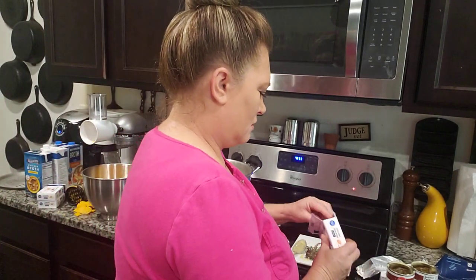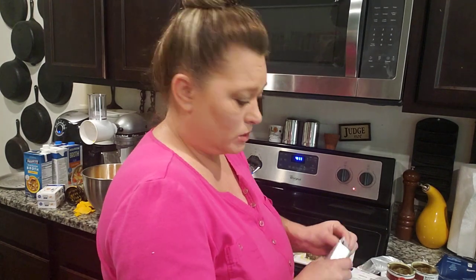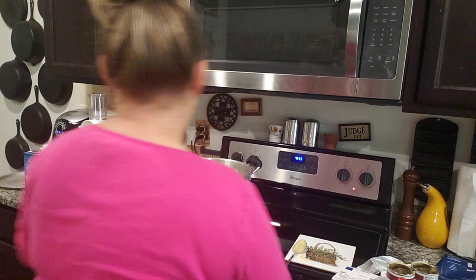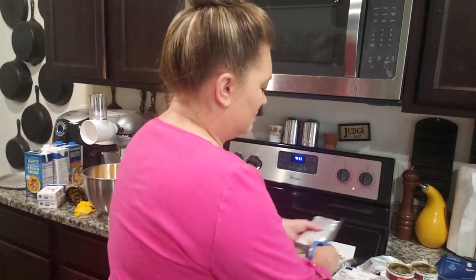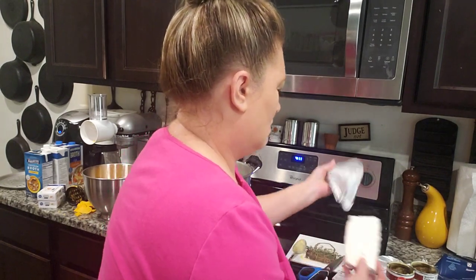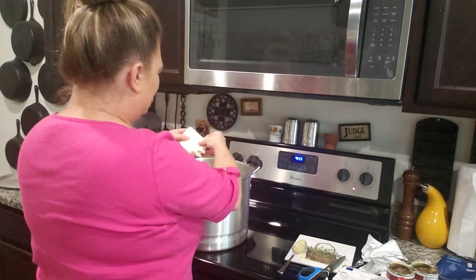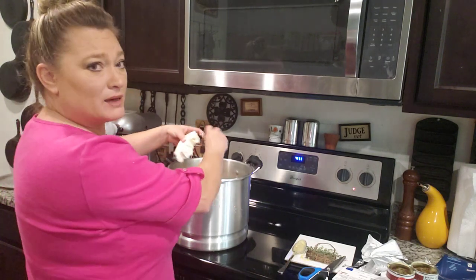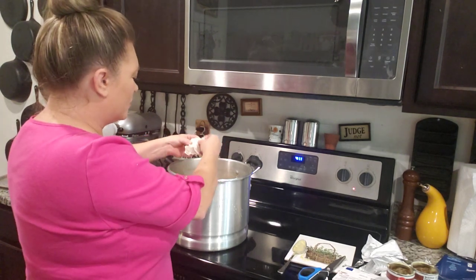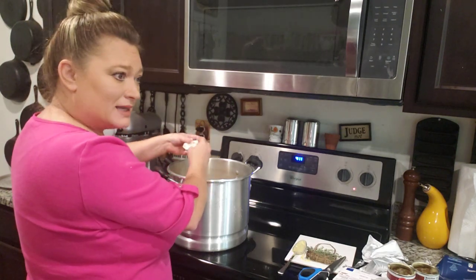I'm going to be putting these in bowls with lids — the little plastic ones — so my two boys, my husband, and my brother-in-law can just grab one and stick it in the microwave. I love making up food like this and just having it. I love doing hamburgers my own way — flatten them out — and just like I've done sausage balls. Some people talk about not having power, but this is for a short time, not for an absolute long-term situation.